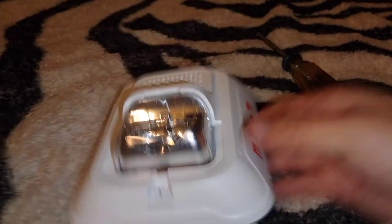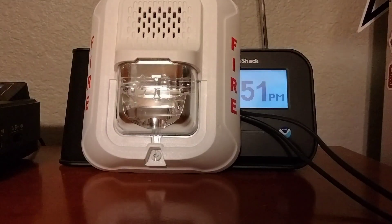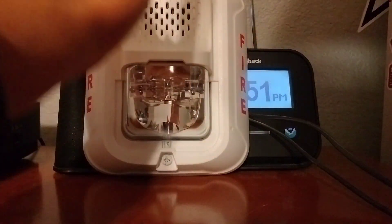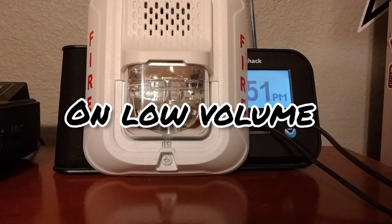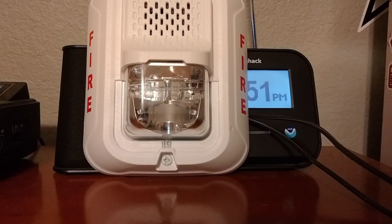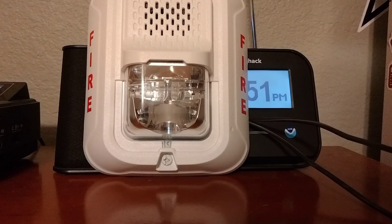This is the part we've all been waiting for. I set it back to number two, which is the regular Code 3 normal horn. It's still set to 15 candela — 5 candela seems ridiculous — but let's do it. Three, two, one...